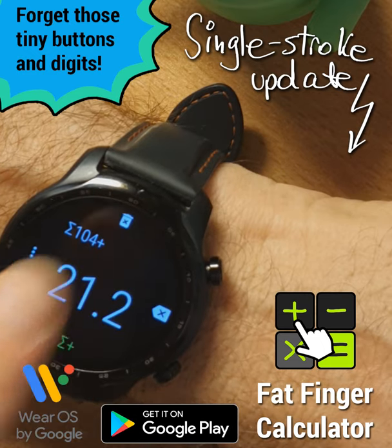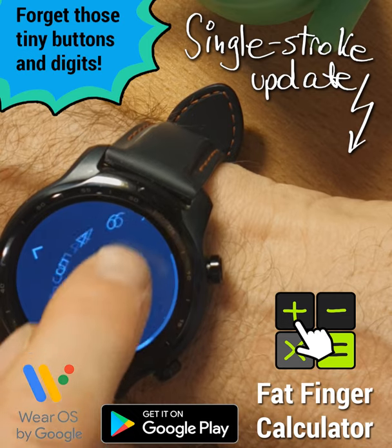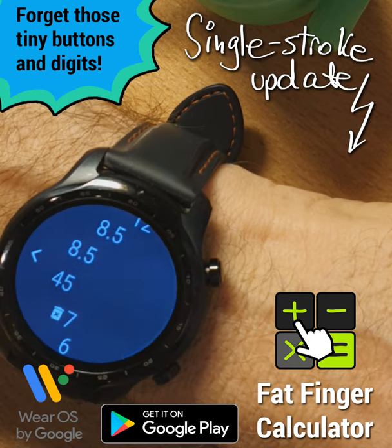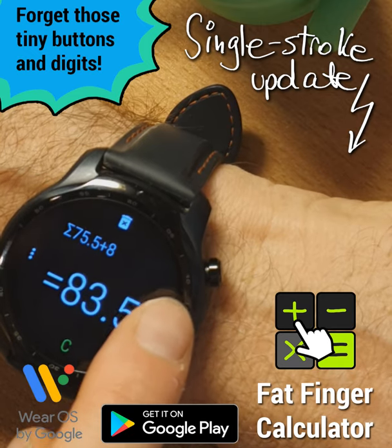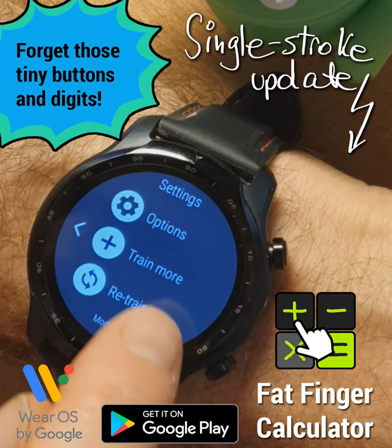Moreover, we can press the trashcan icon at the top of the screen to list the complete list of numbers entered in the session. I can mark the ones I want to remove. When we go back, we are prompted to remove them, and the sum will of course be updated. To clear all, we can long press the Aries button and press the check mark.